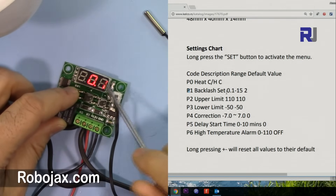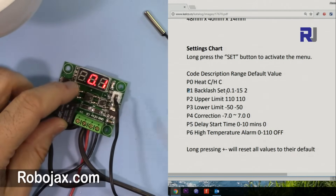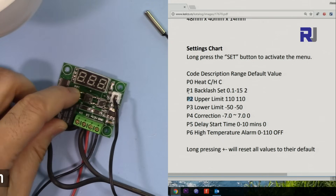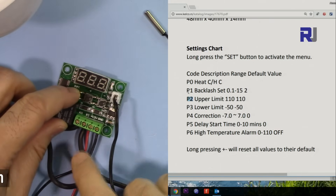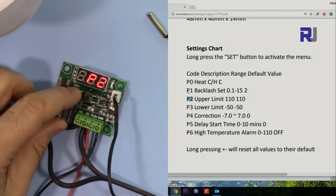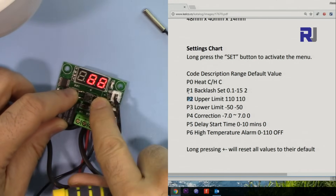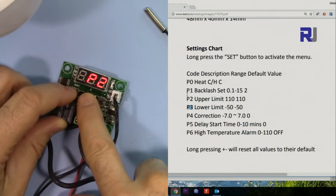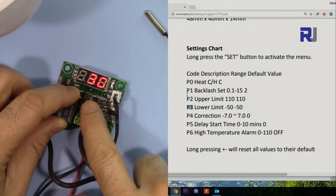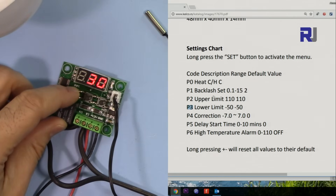Note that you cannot set backlash to exactly zero — the minimum is 0.1 degrees. Now let's set P2, the upper limit. Navigate to P2 and press set; the upper limit is 90 degrees, which you can change to whatever you want. Then P3 is the lower limit — let's say you don't want to go below 30 degrees, so it will always show a minimum of 30.